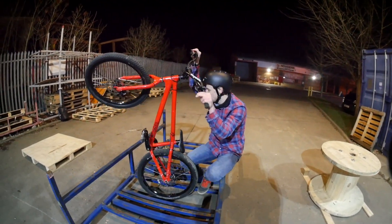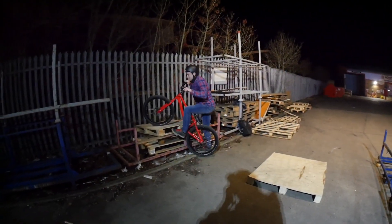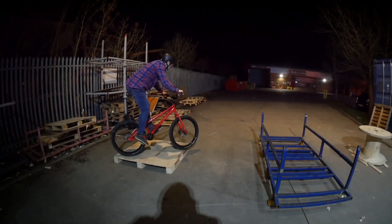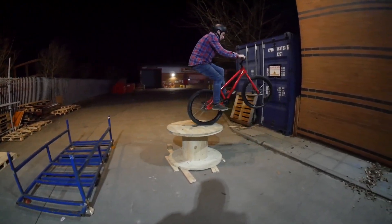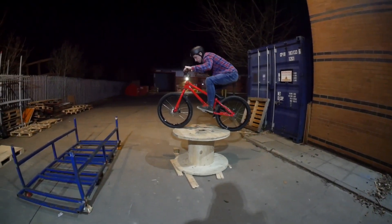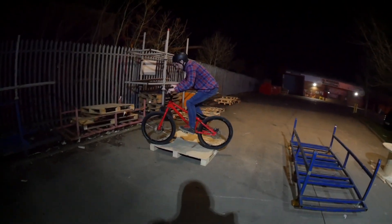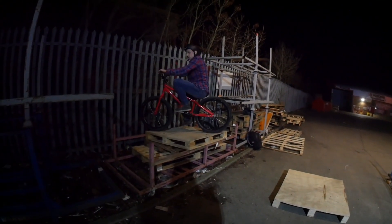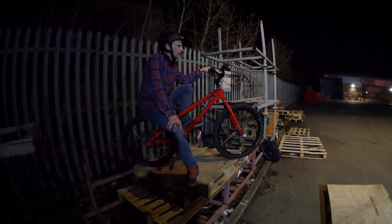So close, next go for sure. Dearie me, I messed the pedal up. Yes! It's good, you feel that progression. I actually completely forgot it was a dark, cold, zero degree night — I'm stoked. Let's make an even harder one now.